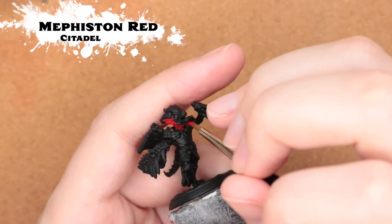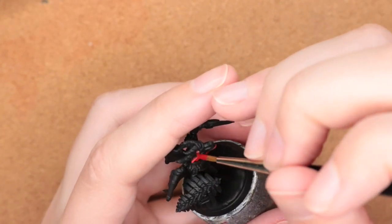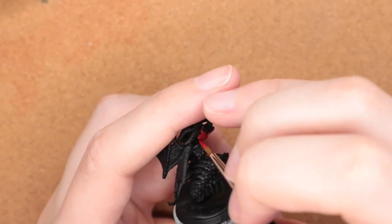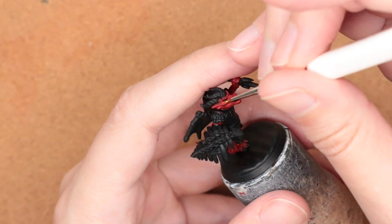I really enjoyed building this guy on Hero Forge. As soon as I saw those kind of construct wings, I knew I had to do a kobold who wanted to have wings but didn't have any.